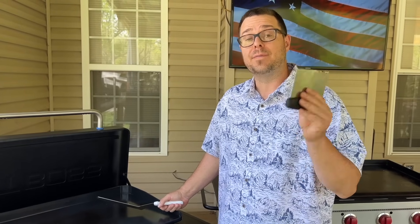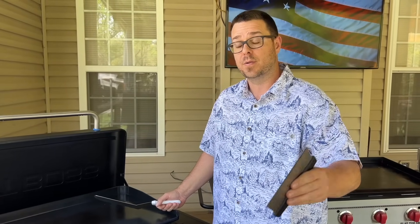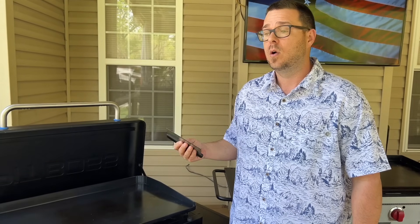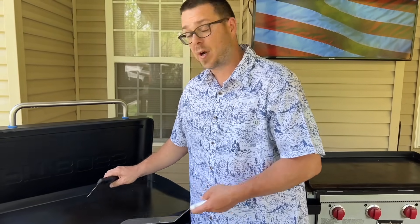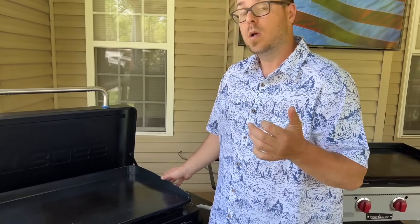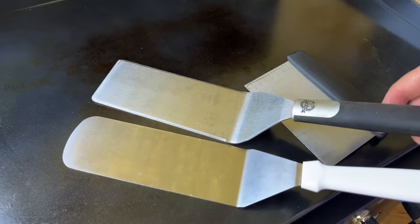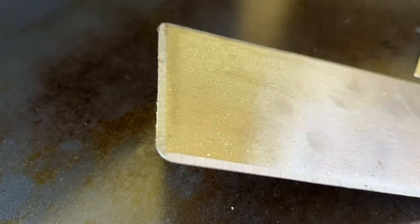I think if you use metal on ceramic, you have to do it at your own risk. I would never use a bench scraper on a ceramic-coated surface. I wouldn't bear down trying to scratch it up doing a Philly steak or chopped cheese. Personally, I do use a metal spatula on my griddle and I'm seeing how long it lasts. But how you use metal could be very different from how I use it.